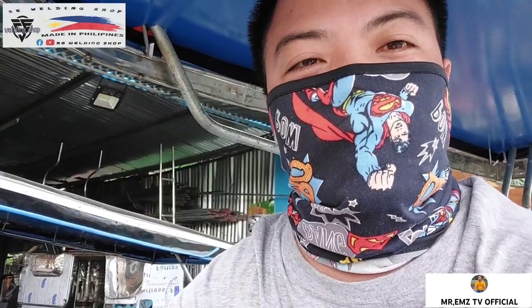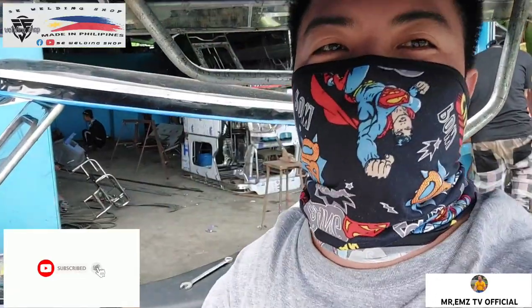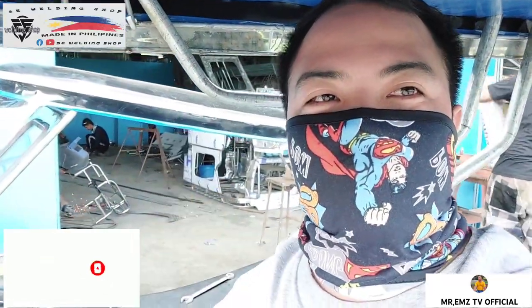Pwede po kayo magcomment dyan mga idol sa ating comment section. At sa mga hindi pa nakapagsubscribe sa ating YouTube channel, pindutin nyo na yan — subscribe at yung notification bell, para updated po kayo sa mga ginagawa kong vlog na ganito mga idol.